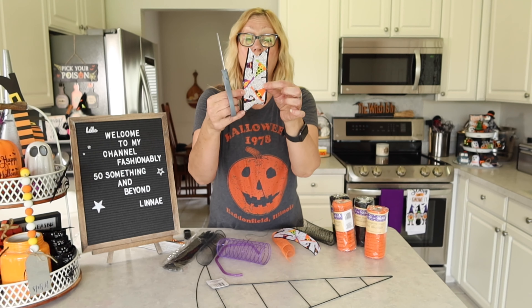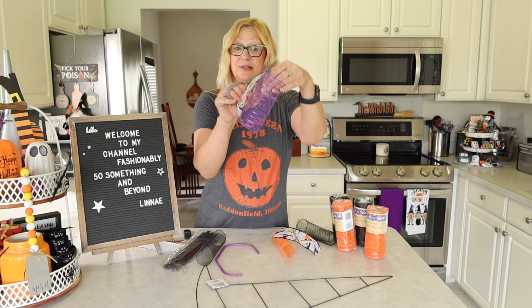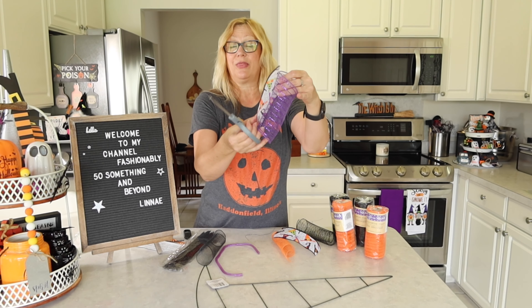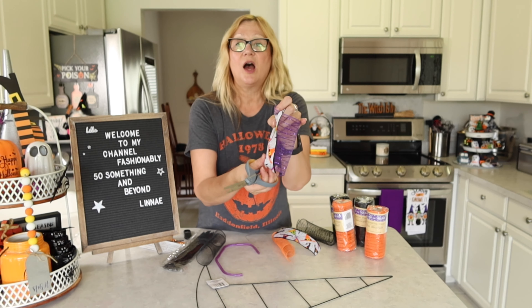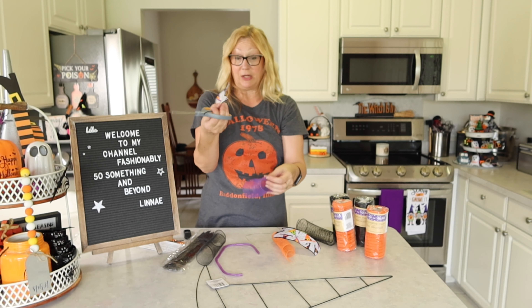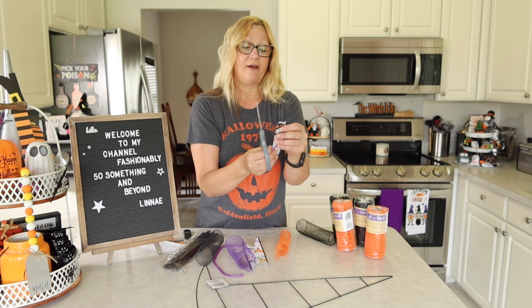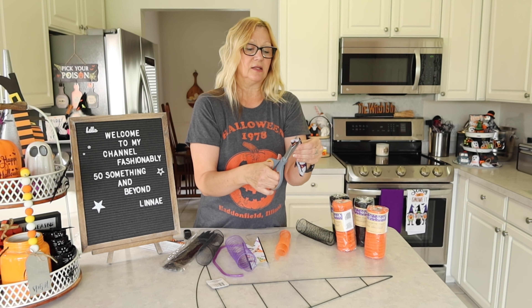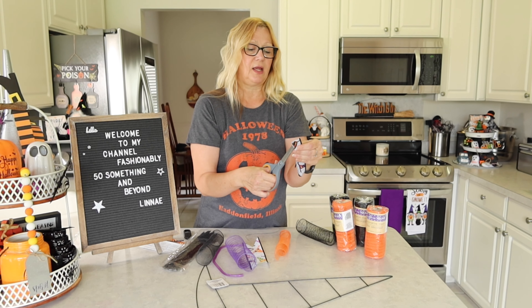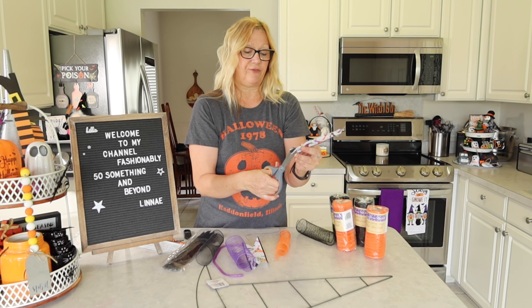Then I cut my ribbon. You should cut your ribbon a little bit longer than this — I cut mine at the same width, but I saw on A Girl and Her Phone that you should cut your ribbon a little bit longer so it sticks out more. And when you have your ribbon, just cut the ends so that it creates a point and it looks a little bit fancier.